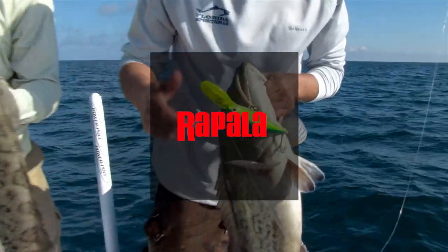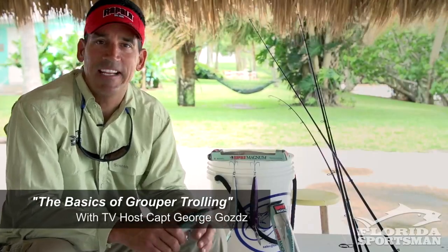This seminar is brought to you by Rapala. I'm Captain George Godz, host of Real Time Florida Sportsman. In today's seminar, I'm going to talk to you about trolling hard baits over hard bottom for grouper.